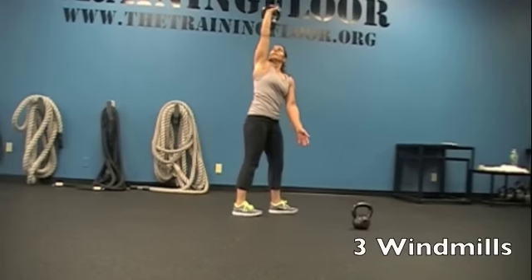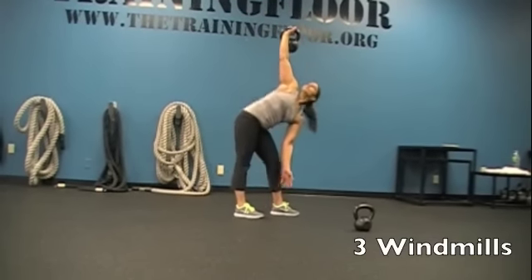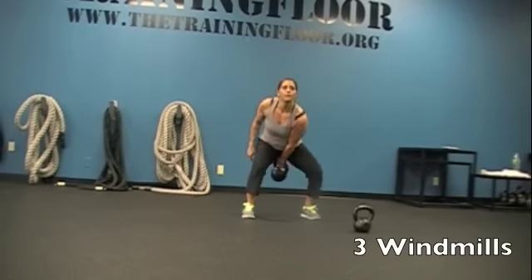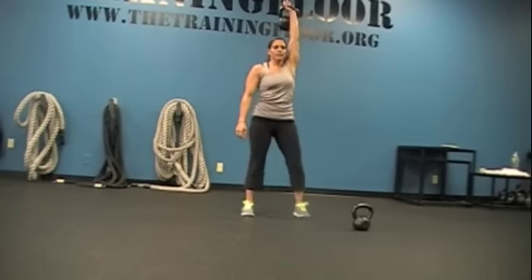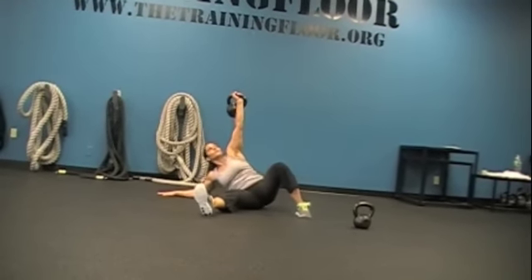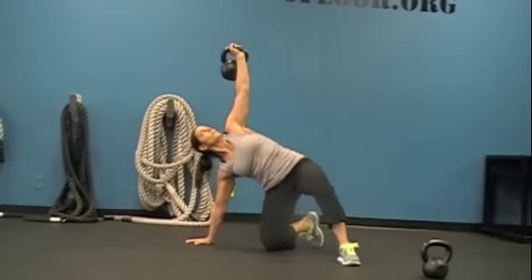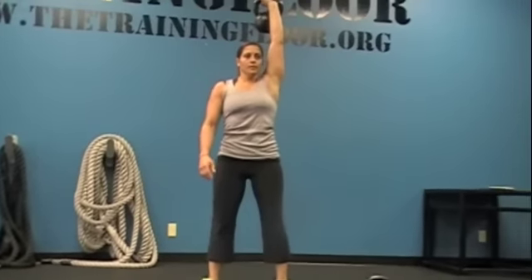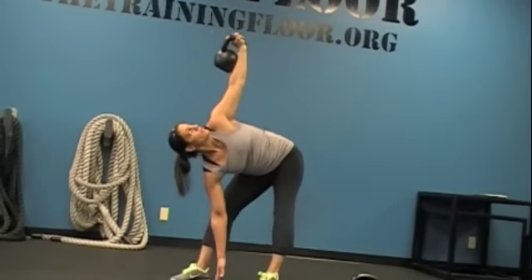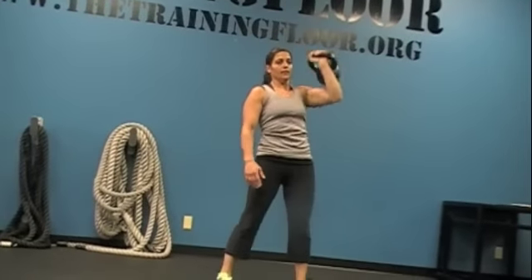Nice. Come on. Back it. Nice foot. Nice. Snatch. Good, first get up. Two. Got it. Good. Three. Nice. Good. Back it, back it up.